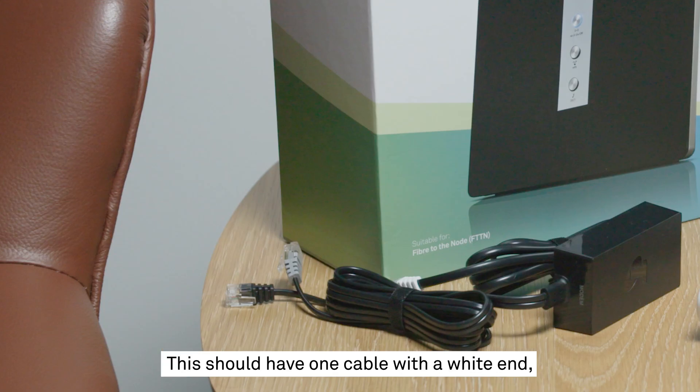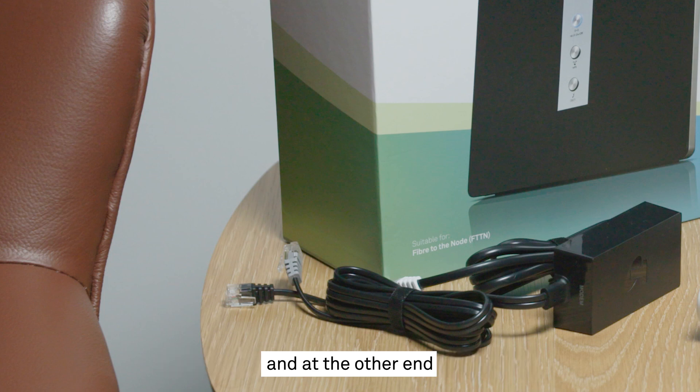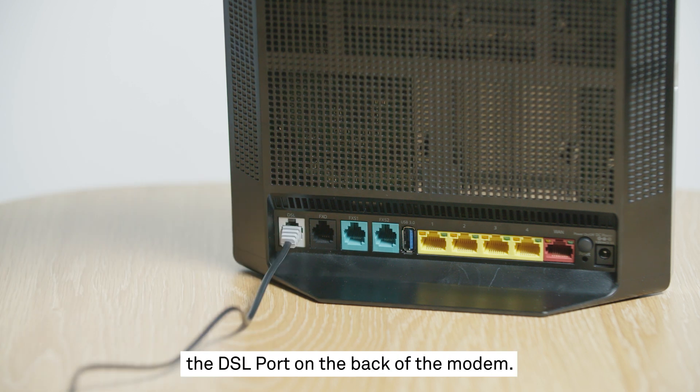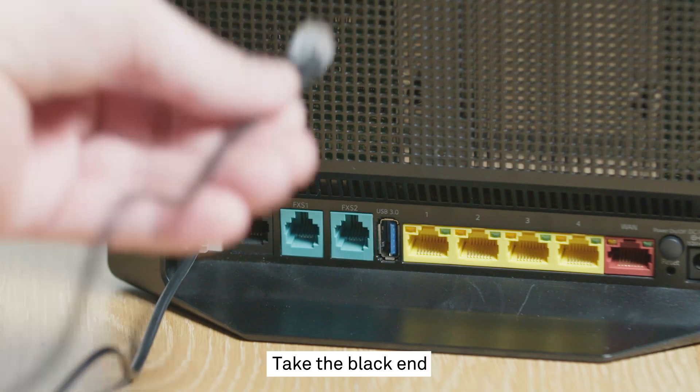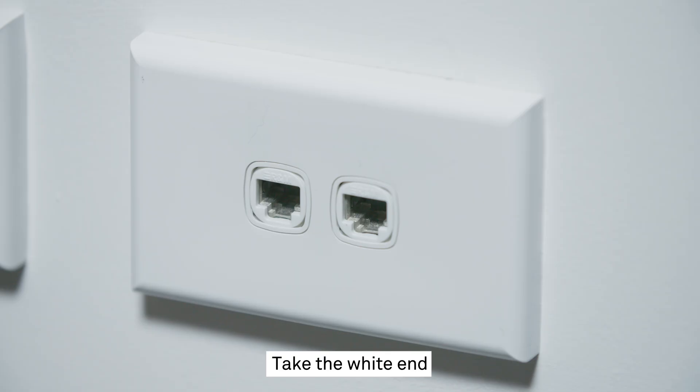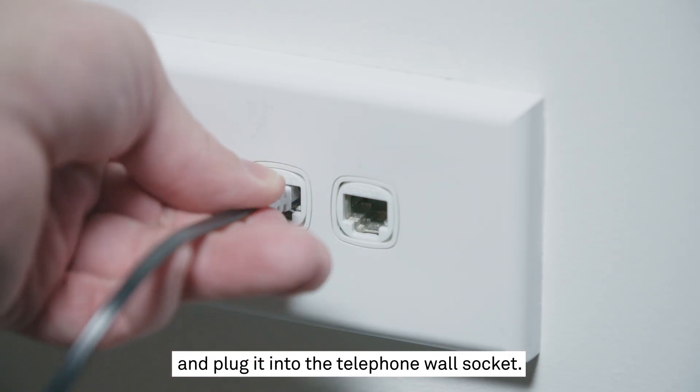The ADSL filter splitter should have one cable with a white end, and at the other end there should be a grey end and a black end. Take the grey end and plug it into the DSL port on the back of the modem. Take the black end and plug it into the FXO port on the back of the modem. Take the white end and plug it into the telephone wall socket.